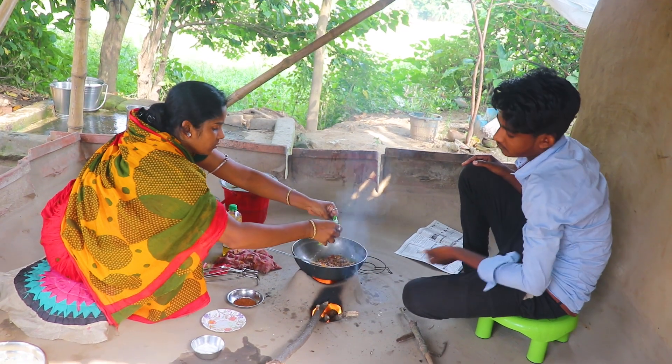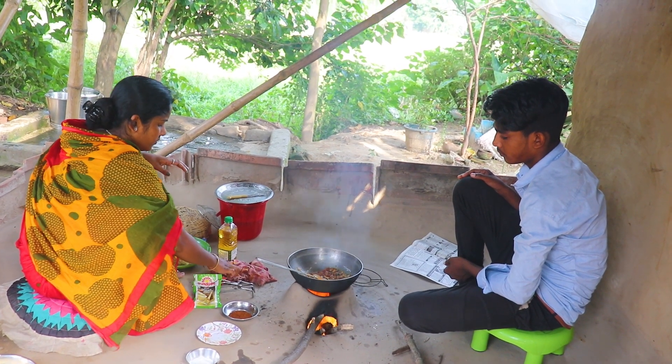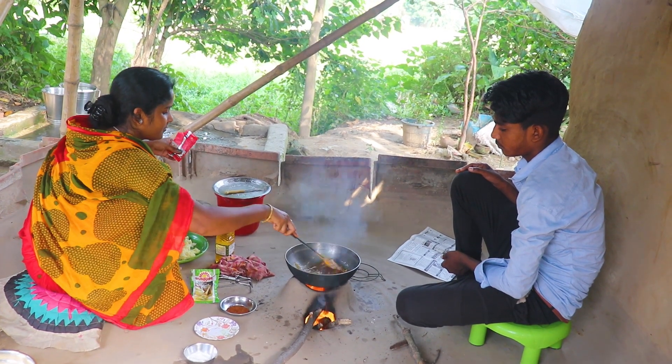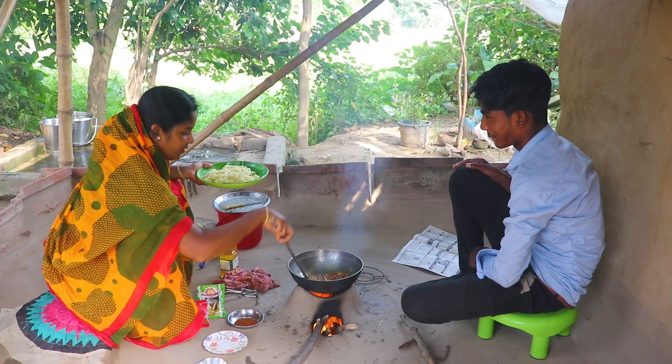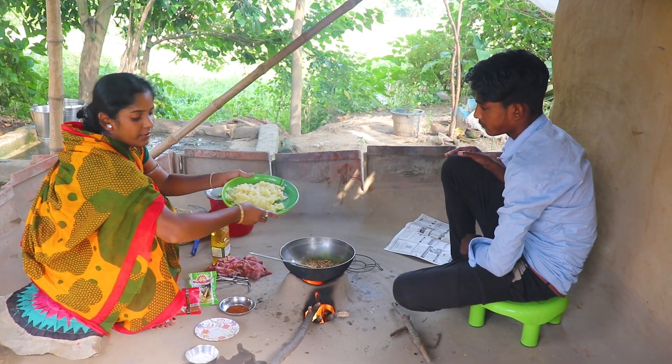First, when we were fishing, we had to warm it up as we were catching a little to eat. I am going to put it on my plate.